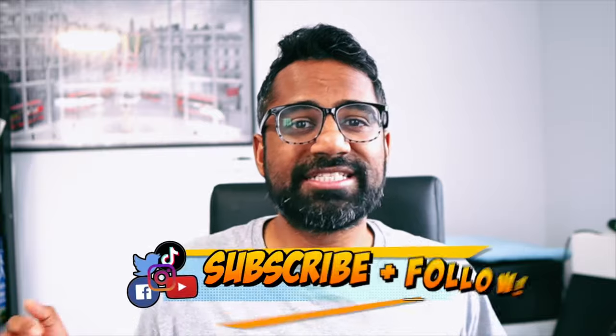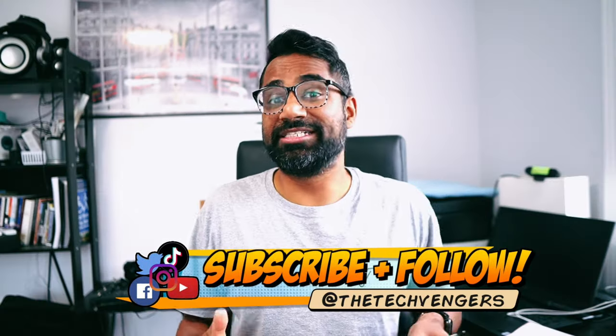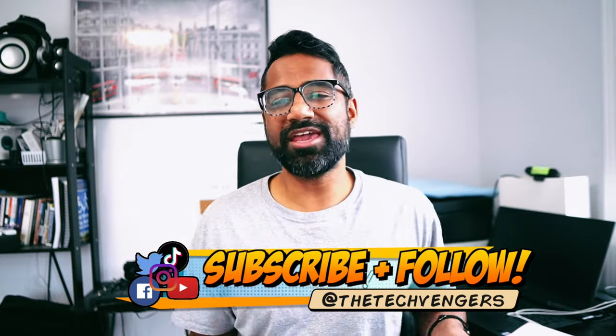Now, what do you think of the Ray-Ban Meta Smart Glasses? Are they for you? Sound off in the comments down below. Until then, my name is J.I. Thank you for watching, and thank you for kicking it with me.